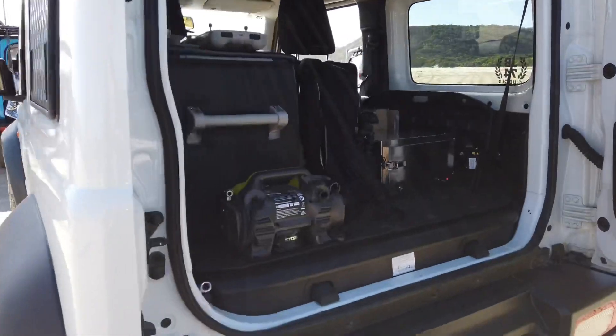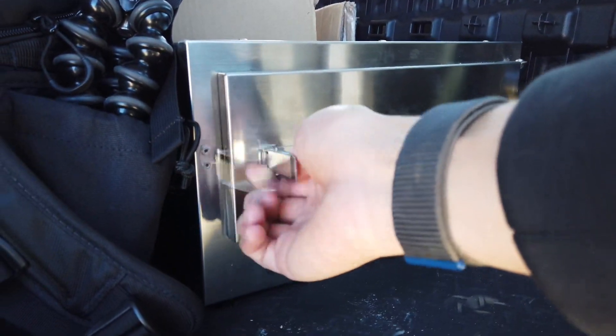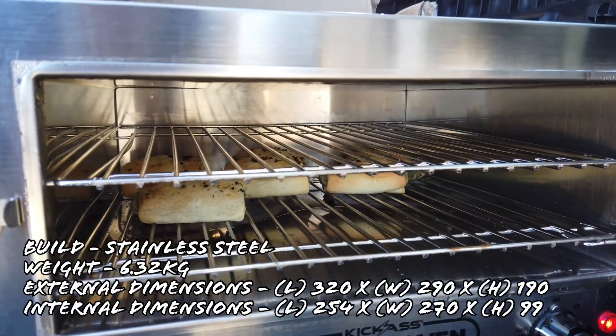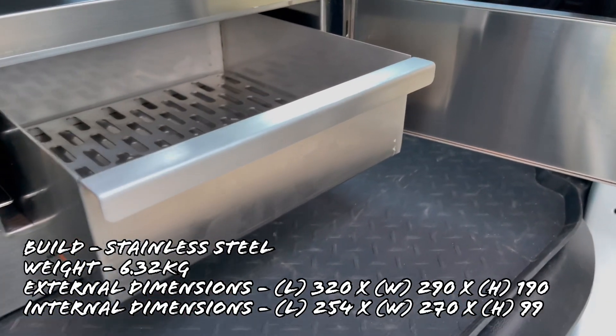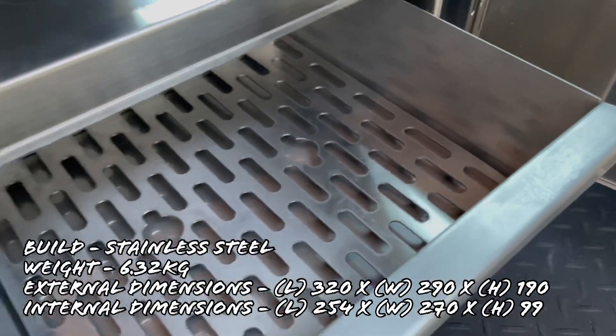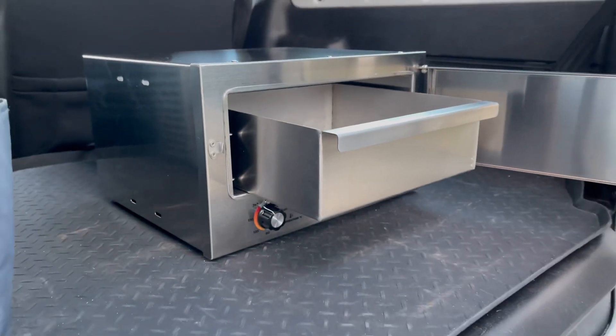When I first got the oven, the thing that surprised me most was the build quality. I expected it to be a lot lighter and cheaper made, but it's actually built out of stainless steel and has a really sturdy feel to it. It does have quite a bit of weight, so it doesn't bounce around or slide around, and there's no rattling.